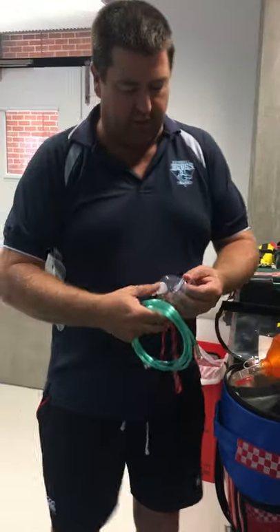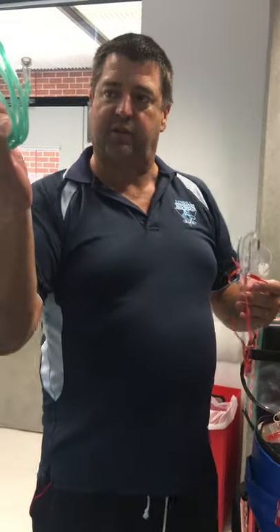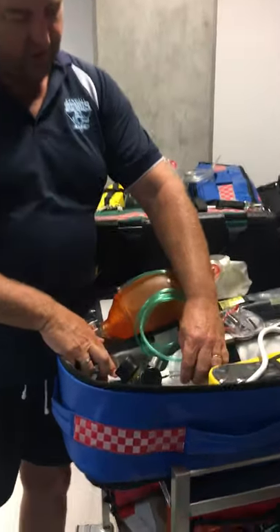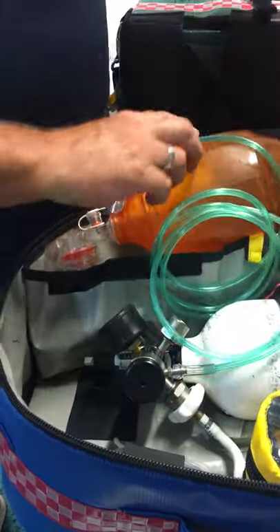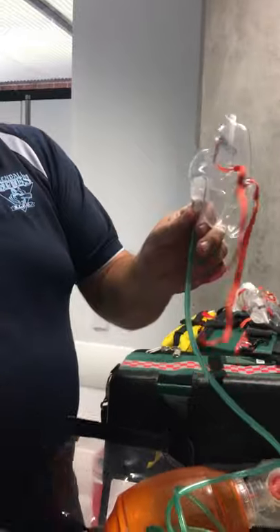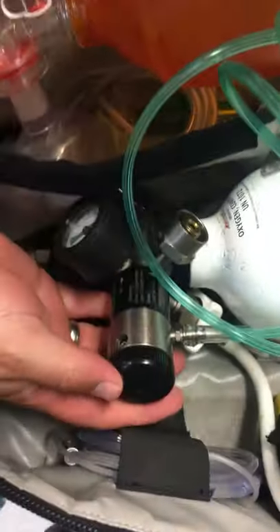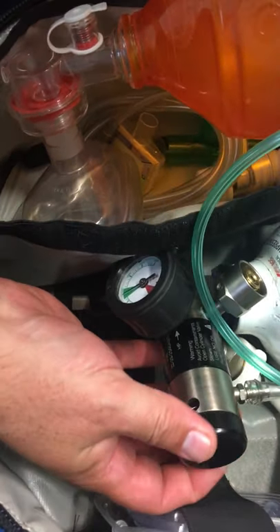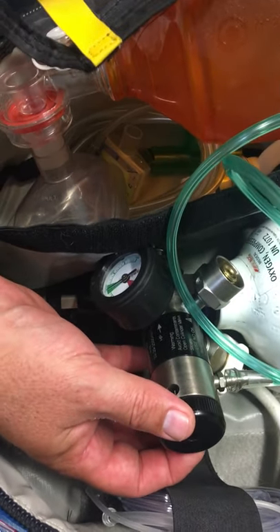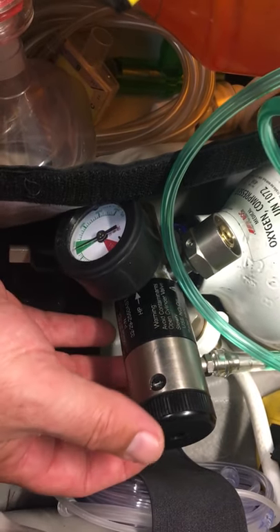Different types of masks — this is a normal Hudson mask or simple face mask, and the oxygen tube. The oxygen tube goes on here; you can see your oxygen regulator. The oxygen tube goes on to that and then into the mask. You turn this on by turning the wing nut: 2 liters a minute is 15% oxygen, 4 liters a minute is 35% oxygen.